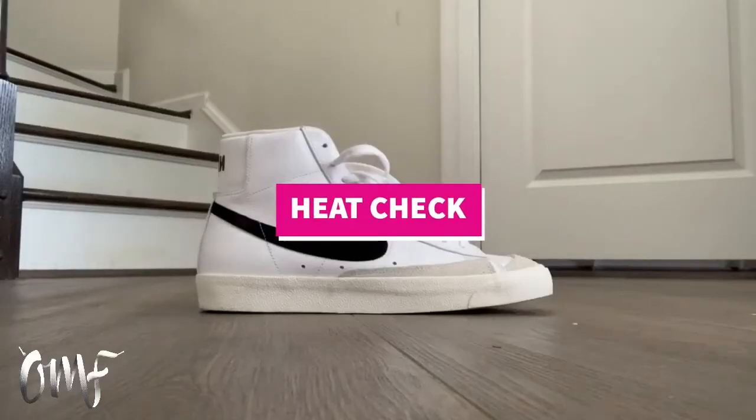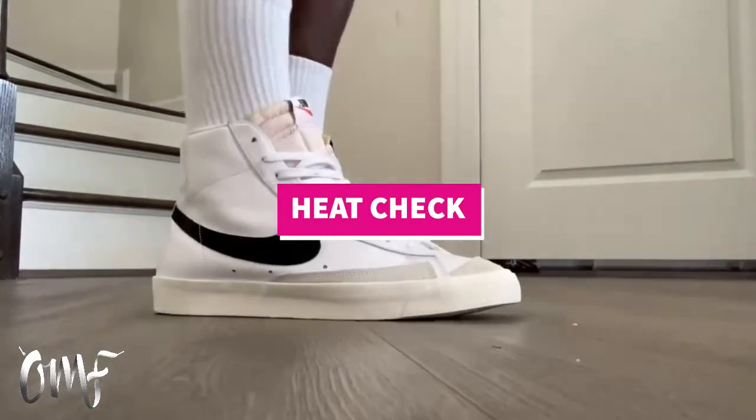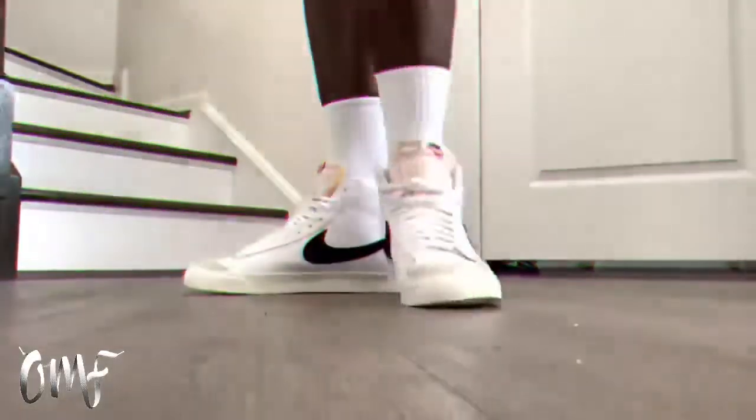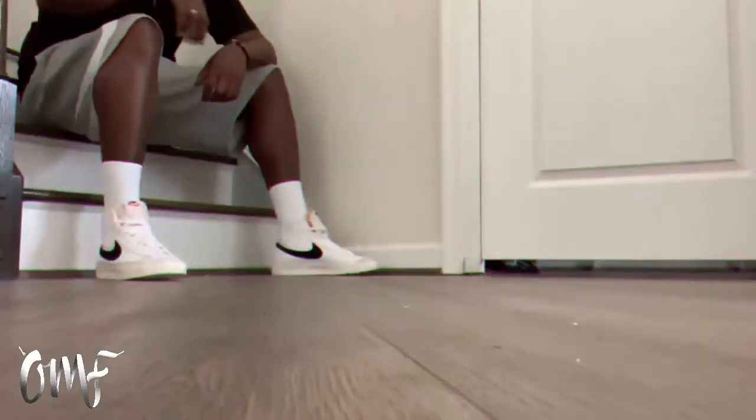Get a heat check, check in with me, see what's on my feet — let's start a conversation. This week's sneaker isn't necessarily a sleeper; a lot of people know about it. It's made a bit of a comeback and it's such a classic. This sneaker doesn't need any introduction, but I'll do it anyway because this is one of the greatest and cleanest silhouettes in Nike history.